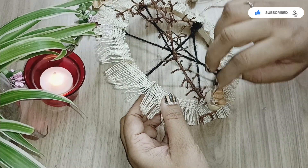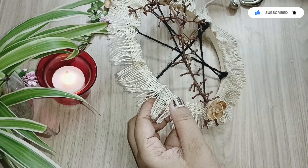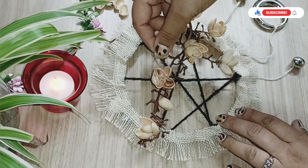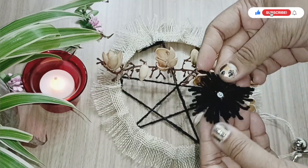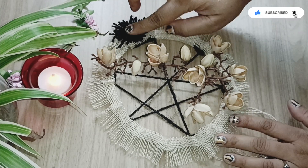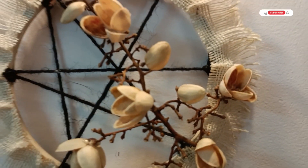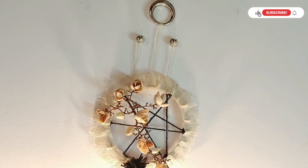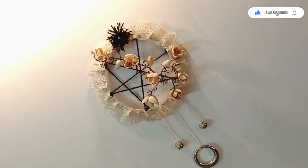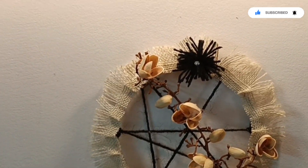Now let's quickly stick these pistachio flowers onto the grape stem. Since this is a no-color challenge I've taken up, I'm not coloring the pistachio shells, but you can color them to make it very colorful. Honestly, I'm loving this contemporary art piece — isn't it beautiful? Do comment and let me know.